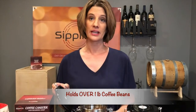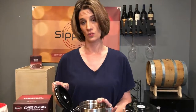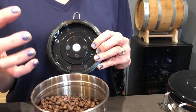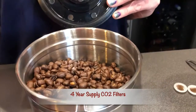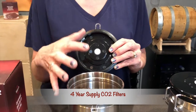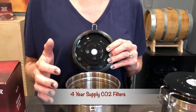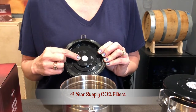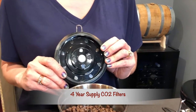What's really nice about this canister as well is that it has a CO2 valve. What that does is it's going to suck the CO2 out of the canister. Coffee naturally emits CO2 and you don't want that to stay in your canister and ruin your coffee flavor. It's easy to replace — you just replace that once a year. Our canister comes with a four-year supply.